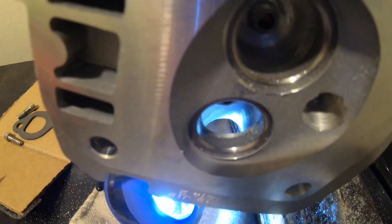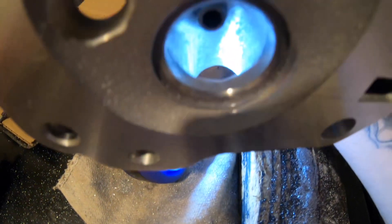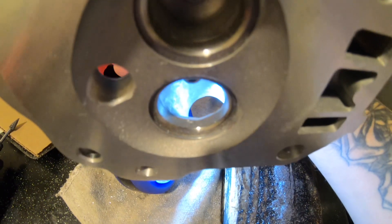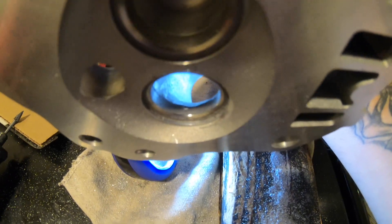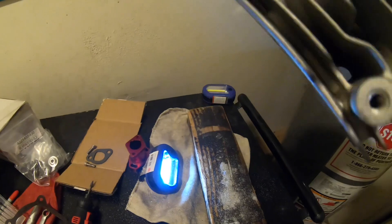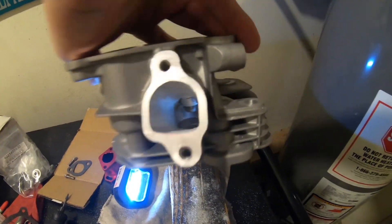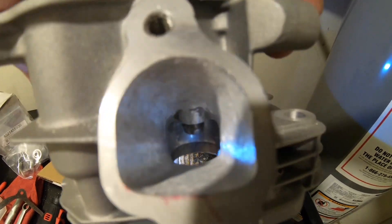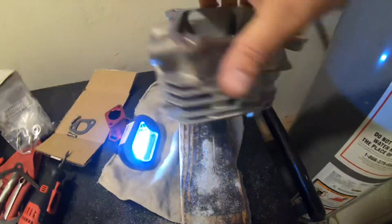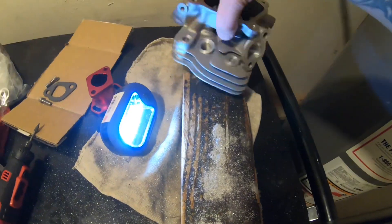If you look on this side, you see how it has all that raised material — it still needs a lot of work. That's a stock one, hasn't been ported yet. Then you look on this side and you see it's very open already. These are the ports I do for my bikes and customer bikes, and that's how I've been winning these races. It's all in your head — the head and carburetor setup does a lot for these motors.